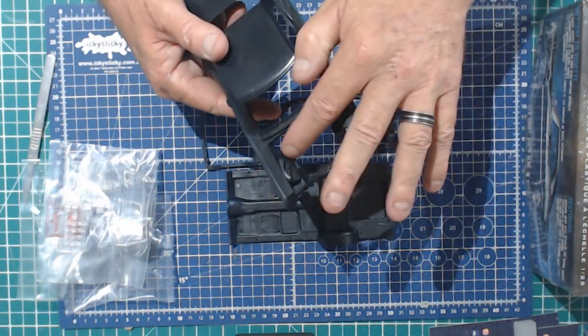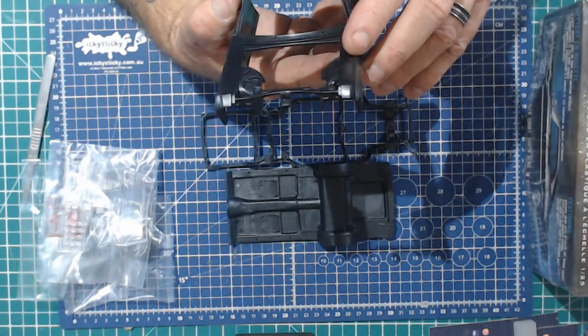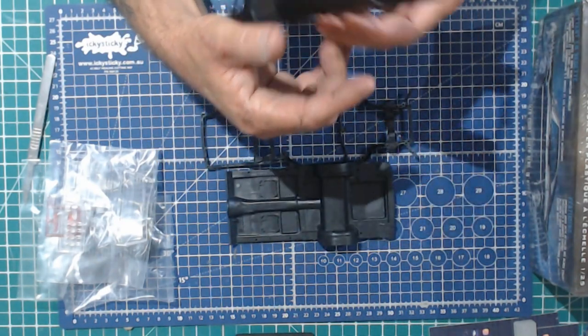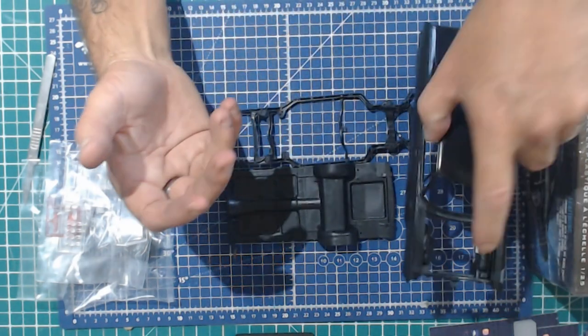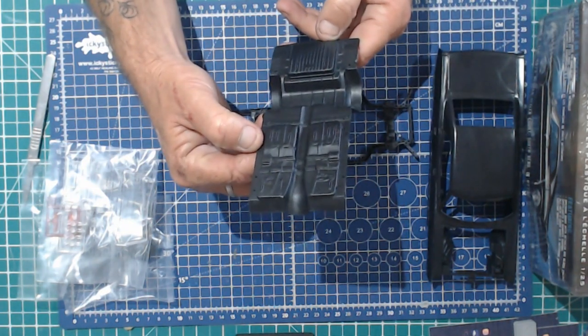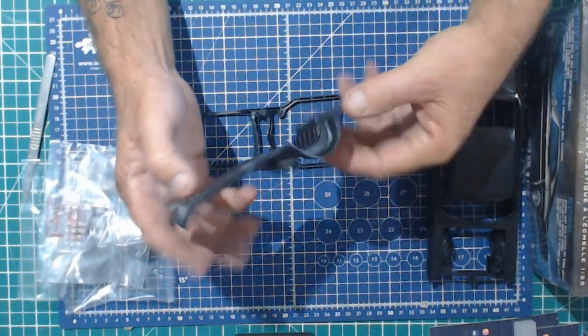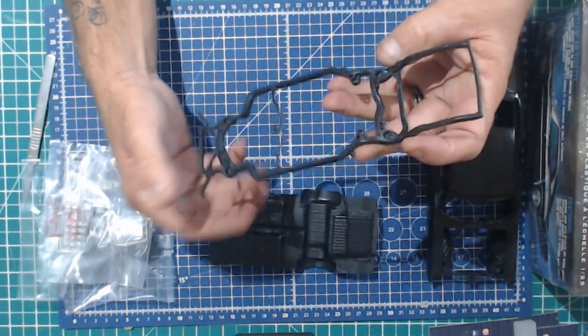Might do a bit more detail in here. Not too bad at all. What have we got under the bottom? Right, under tray. And there's the chassis.